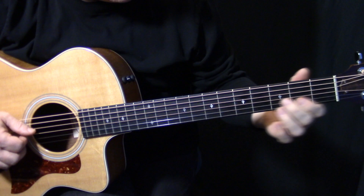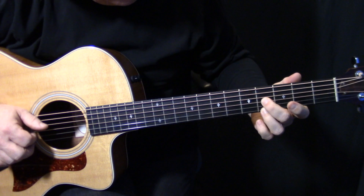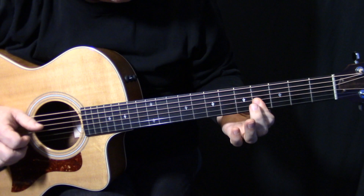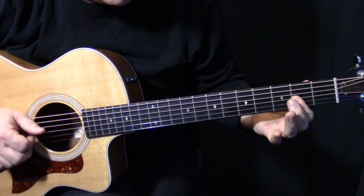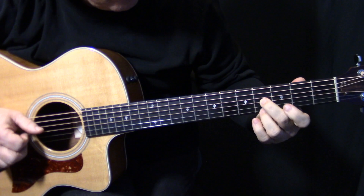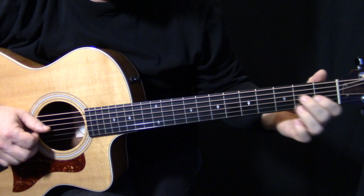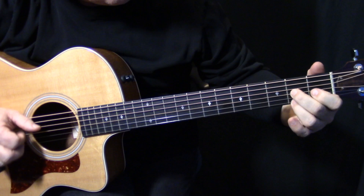That lick starts on the G and the E string, and then G and E but up two frets. You could go just like that — but that's a personal choice. It's like an A chord. Those 6ths are such an important tool to learn — 6ths come in everywhere and they sound great.